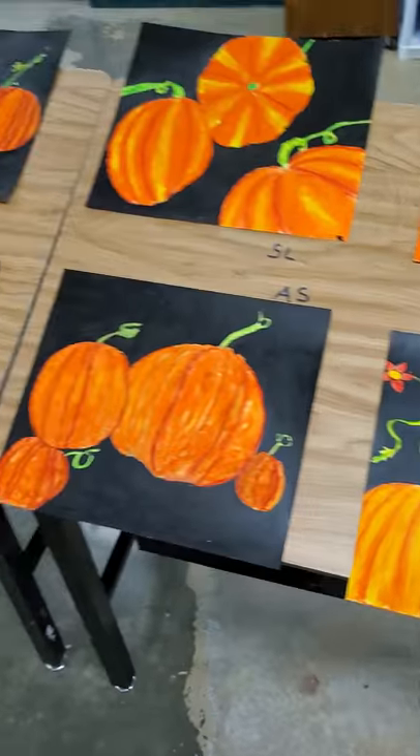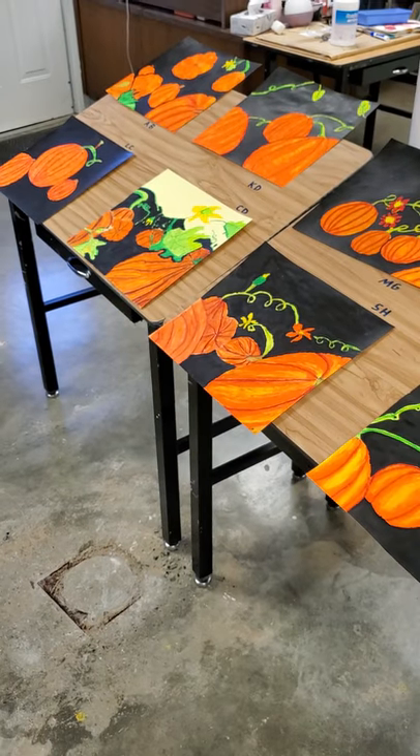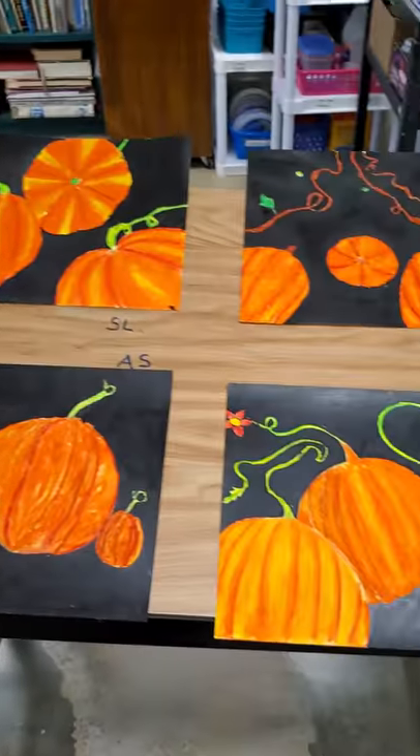Those were the oil pastel pumpkins that we worked on in the fall. They're beautiful — love this project.